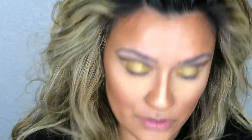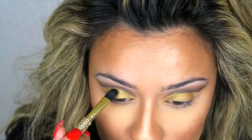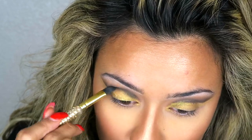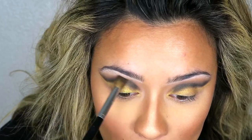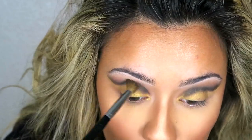Now what we're going to do is go back and take a little bit of that gray and black, going in to cut out that cut crease again. Then we're just going to go back to our Sephora brush and blend this all out.